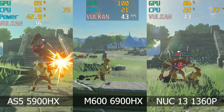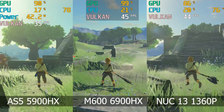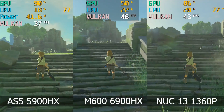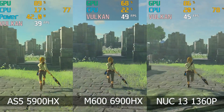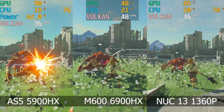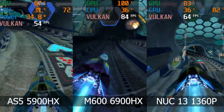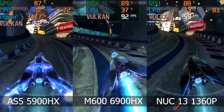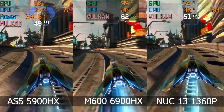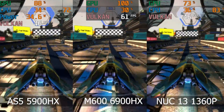Let's see how emulation holds up. The 6900HX and i7 do better here. With PS3 emulation, the i7-1360P edges out the 5900HX most of the time, while the latest gen 6900HX is the clear winner.